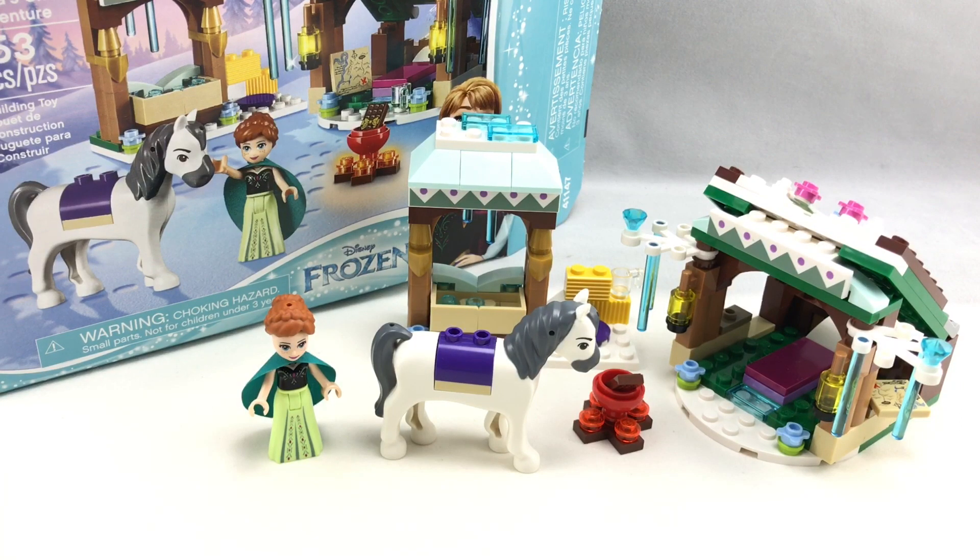Hello, Jesse Good here, and today I'm reviewing the LEGO Disney Frozen Anna's Snow Adventure, which has 153 pieces, one mini doll, and retails for $20 in the United States.